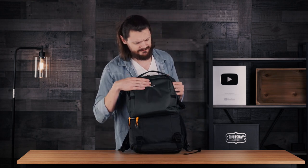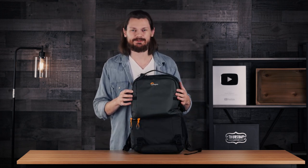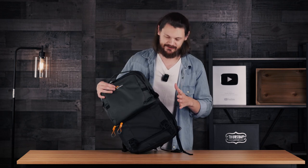I will say this is advertised as black and gray, but this top part really looks like it's a green to me, which if I'm being nitpicky does kind of annoy me a little bit. I was kind of hoping for more of a gray finish, but green isn't too bad.